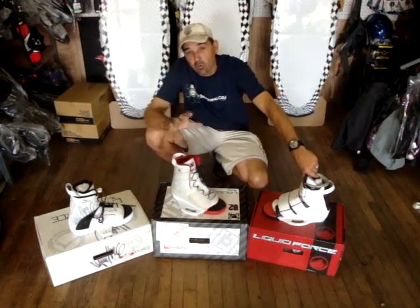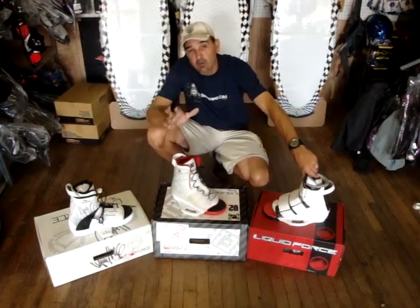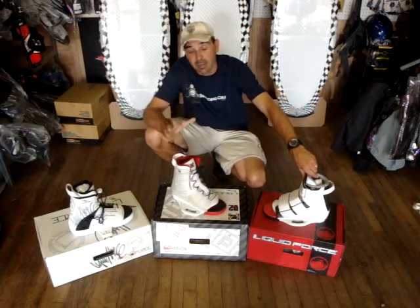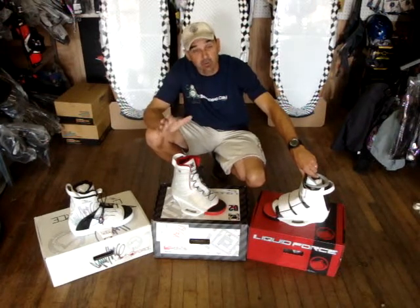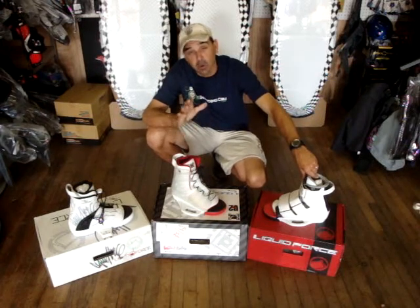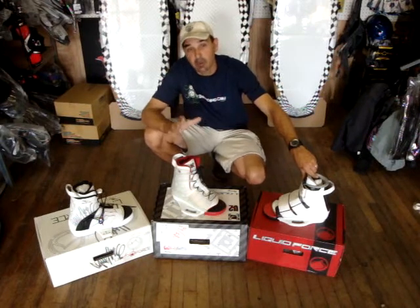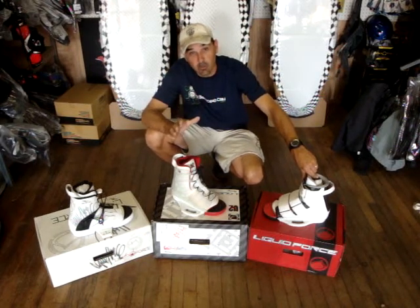Jeff Howard here at kiteboarding.com. We've got a really good deal. Now if you've ever been interested in giving it a try on the wakeboard side of things for kiting, a lot of the guys who ride really hardcore, that really push the limit, hit the sliders, get out there and try different things — boots are becoming back into the scene and becoming pretty darn popular.